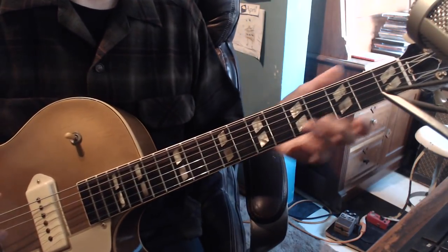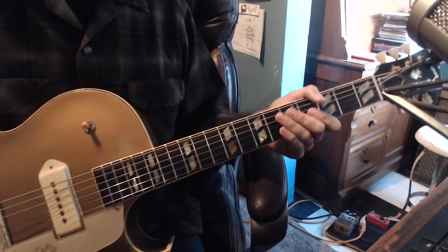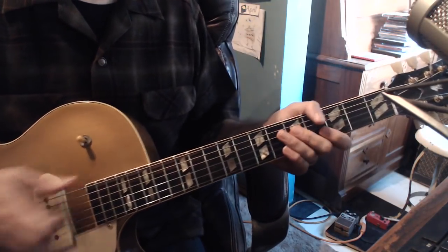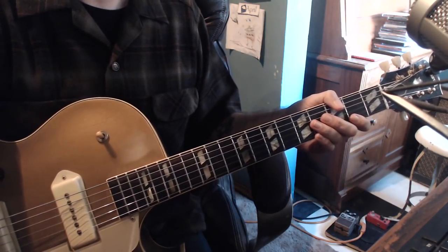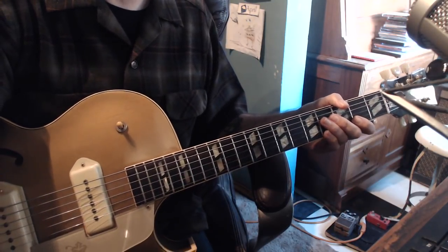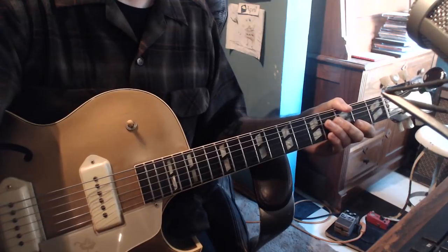Now you can change the patterns around — you can see if you want to use E structures on the 1 or the 4. Anyway, that's a real quick one and I hope you guys enjoy that. I look forward to posting some more really soon. Take care. Bye.